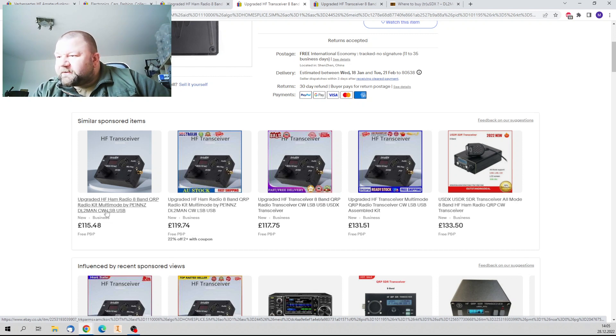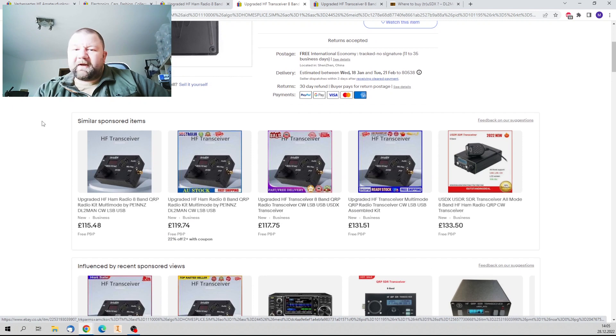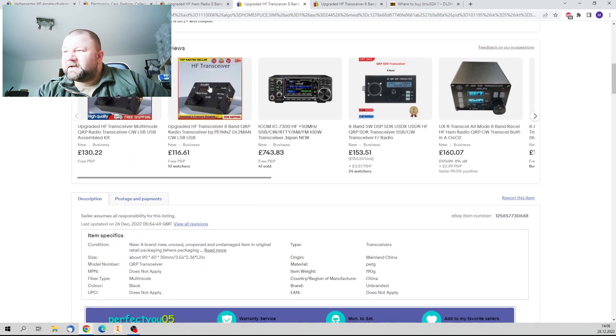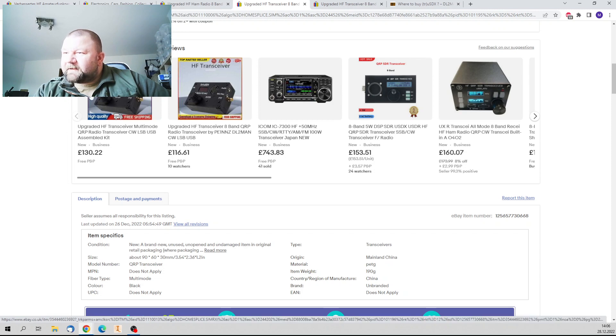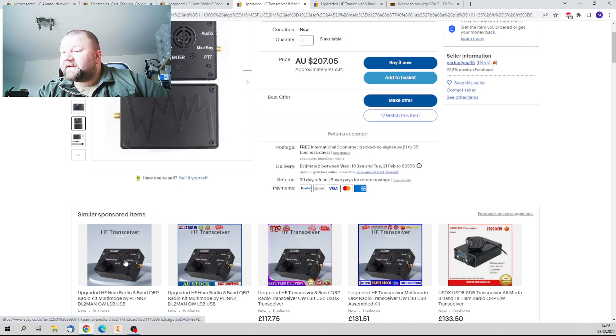By the way, they even write 'DL2MAN' in the title. I'm trying to click on everything and doing a copyright claim. I just ask you to do the same thing so it's more efficient. All of those black TrueSDX rigs — or black fake TrueSDX rigs — don't buy them.